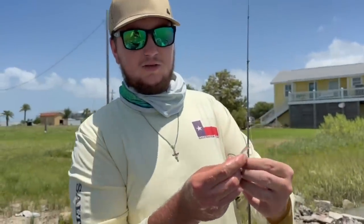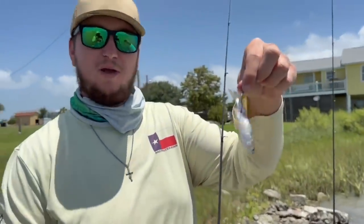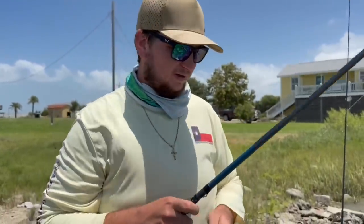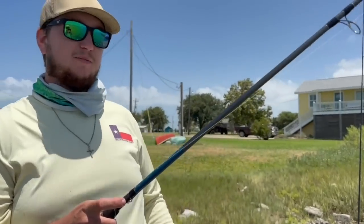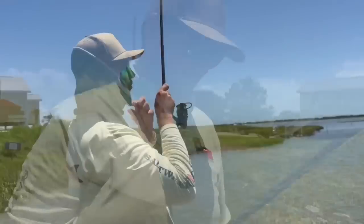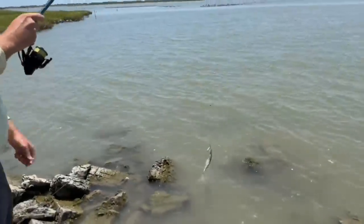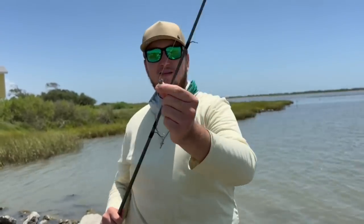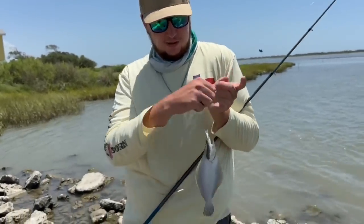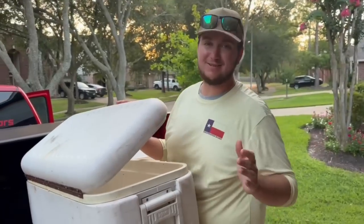When free-lining mullet I like to hook them from the tail — that keeps them swimming real good, swimming away from us and hopefully right into a fish's mouth. Toss it out, leave the bail open so if we get a bite we can allow that fish to completely swallow the bait before setting the hook. This is great for trout, redfish, and flounder. We're hooked up on the free line right here — I think we may have just got the smallest flounder ever seen! If you're gonna free-line, you might want to use a smaller split shot so it doesn't drag the bait down too much.